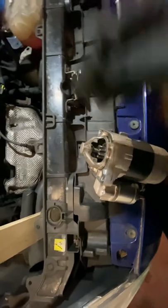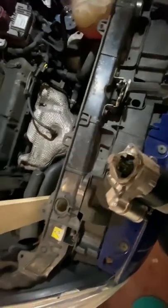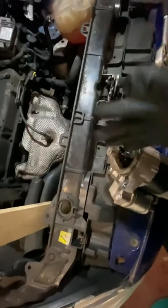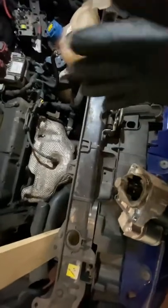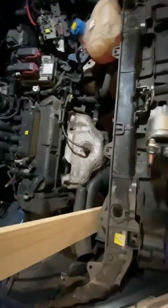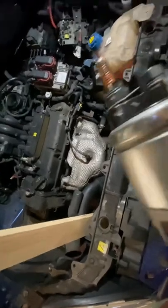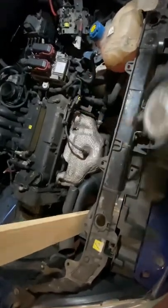The one we originally saw in the scrapyard only had eight, so it won't fit — it has to be the correct amount. If you've got eight you have to put eight in, not nine. If you've got nine, make sure you put nine in. Like I said, this is an automatic, not a manual. Someone's obviously had a go at this one — as you can see, it is quite butchered — but anyway, we've replaced it.